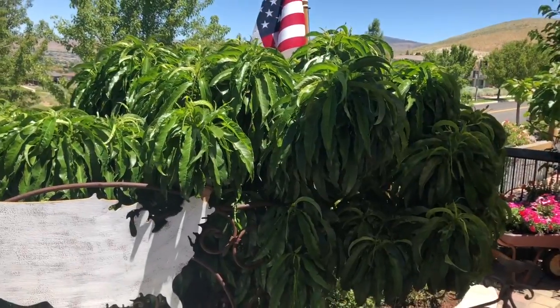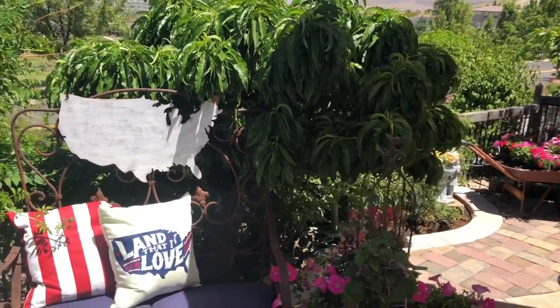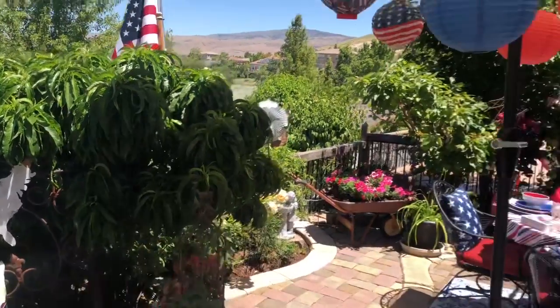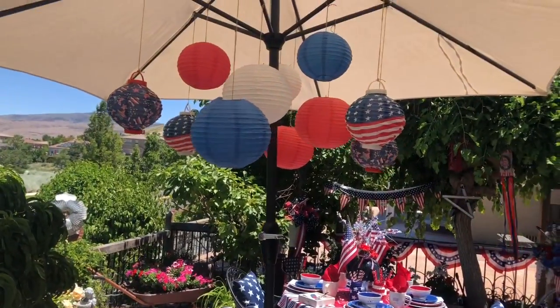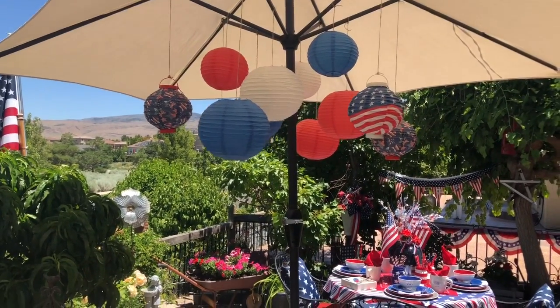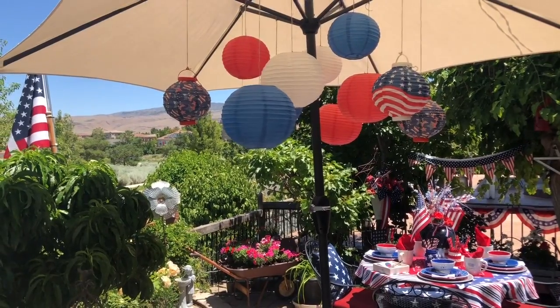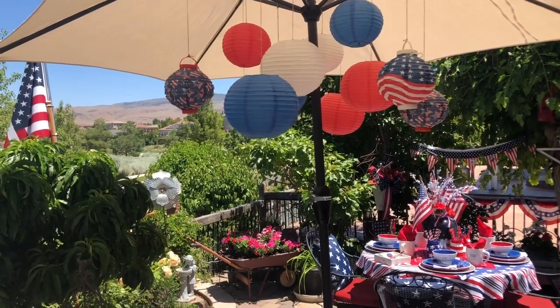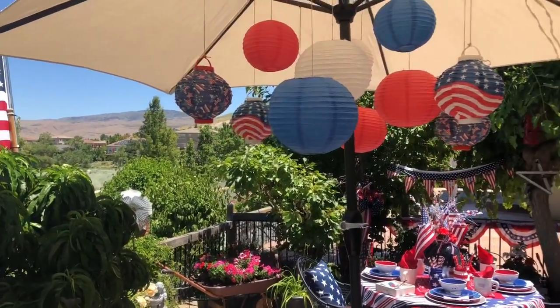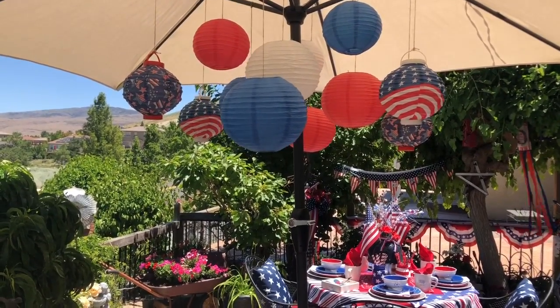We have a little dwarf peach tree behind that which yields tons of peaches. And on our shade umbrella, we just hung these really cute patriotic paper lanterns at different heights. The ones that look like an American flag and the navy ones with little stars on them light up, so at night it looks really fun and festive.